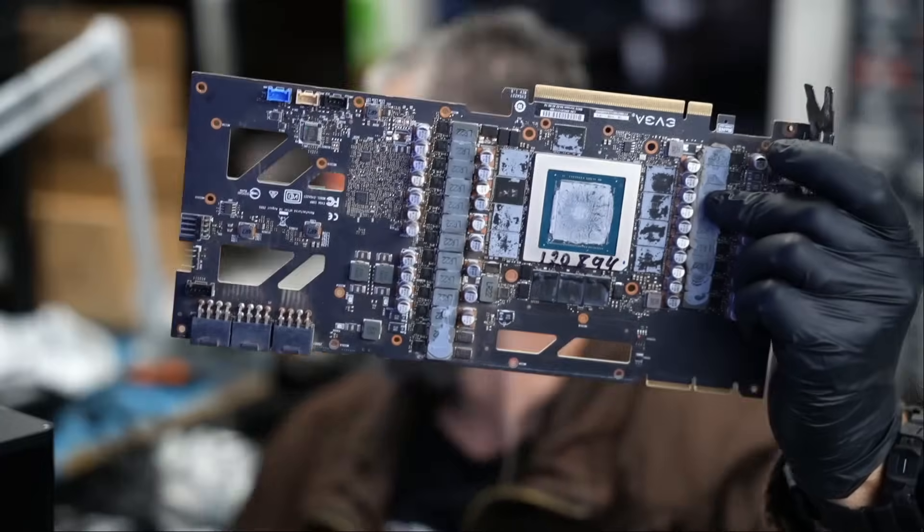Here we have an EVGA 3090 video card that came in for repair — the same card we get in every single day. I have one on my bench here also, same exact card. Popular. We get a lot of business working on those cards. Now this one is a bit different, or at least from the description, I think the problem is a bit different.